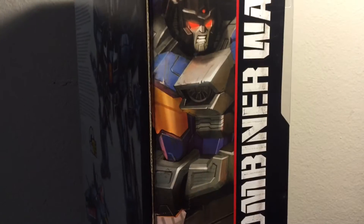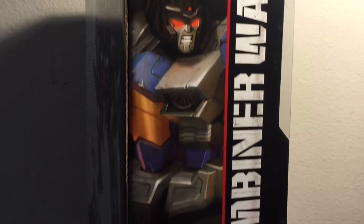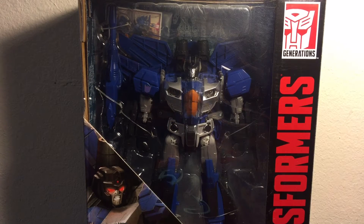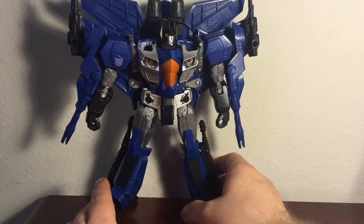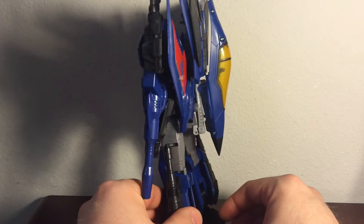And on this side, a cool shot of Thundercracker, along with the Combiner Wars logo right next to him. With the packaging being shown, let's go ahead and open up Thundercracker and see just how cool this figure really is. Now let's get a better look at Thundercracker — let's give a 360 degree view of the figure itself.